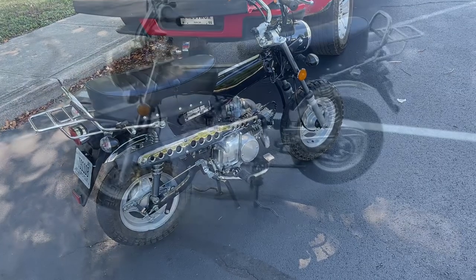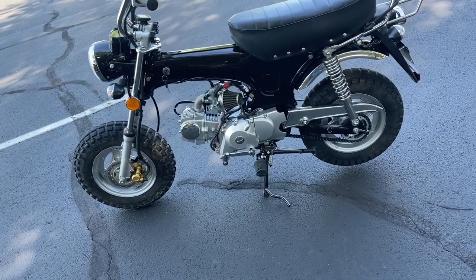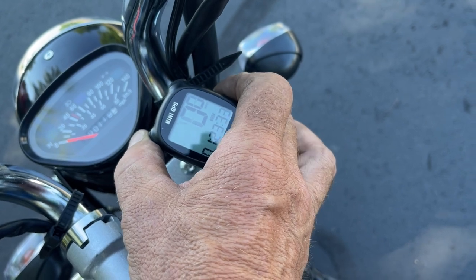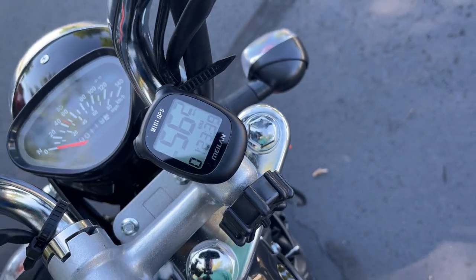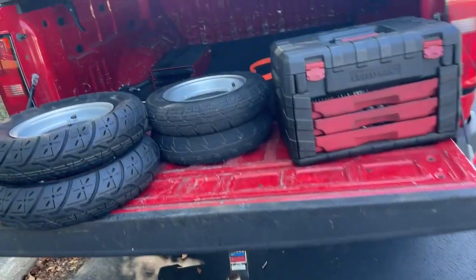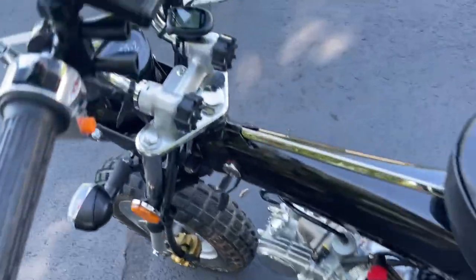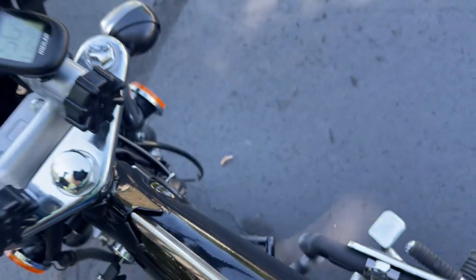Back from the second run with the bigger 4.0-by-10 tires. This reading is accurate — I stayed on flat ground. We hit 56.2 mph. We gained about three miles per hour just by changing from the stock 3.5-by-10s to the 4.0-by-10s — from about 53.5 up to 56.2. That's actually surprising; I did not expect that big of a jump.